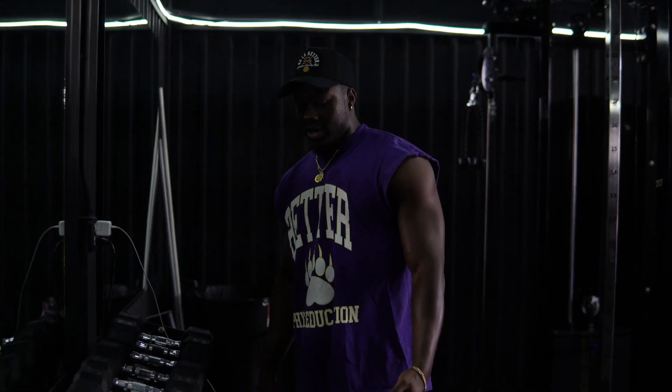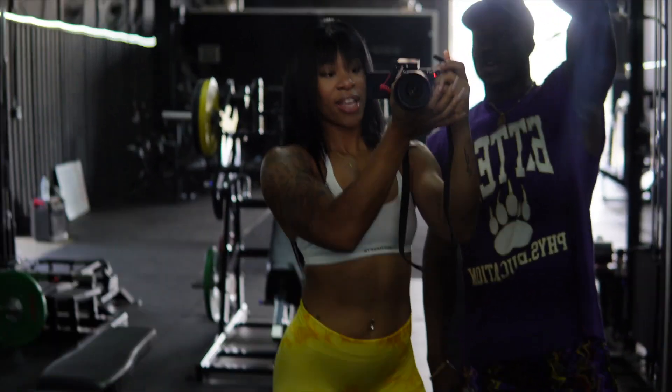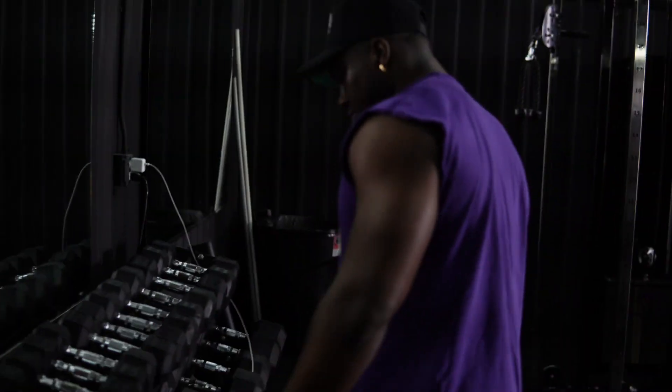Cranin is behind the camera today — you wanna say hi, Cranin? Yeah, I wanna say hi. Hi guys! I am the camera woman for today. So if you guys hear me chatting, you know who it is.